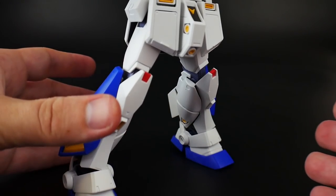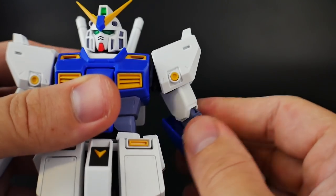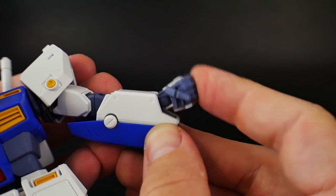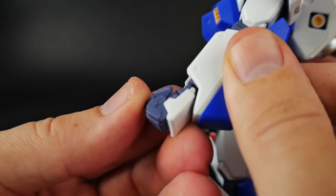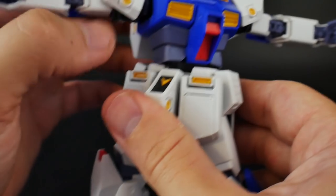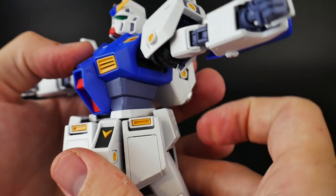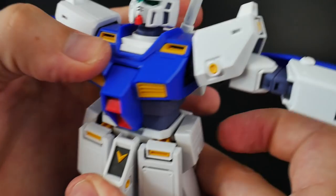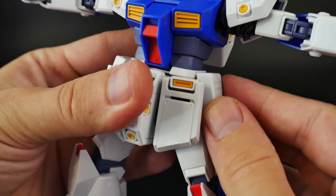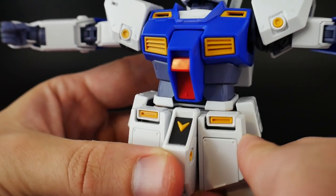Let's move on to articulation. Ball joint at the head. Shoulders — the armor can go up, arms can go out, rotation at the bicep, solid bend at the elbow, rotation at the forearm. The wrist can move up and down, back and forth, and can rotate. Thumb is on a ball joint. Body can move back and forward. It can move side to side without the white piece. The side skirts may pop off if you push them too far. Front skirts can rotate all the way up but not much side to side. Back skirt can move up slightly.